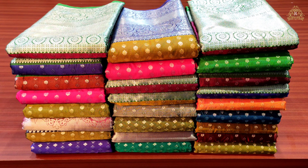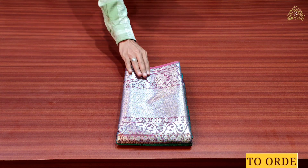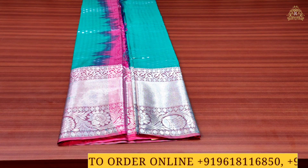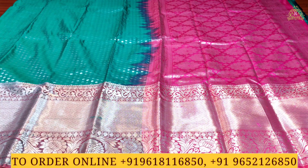Now we will look at our lovely and beautiful semi pattu sarees collection. Here is number one in the semi pattu sarees collection. The color combination is rama green with rani pink and blue side. As you can see, silver zari beam work done with lovely and beautiful designs, country style main border, and a shorter border with small size silver zari beam work.